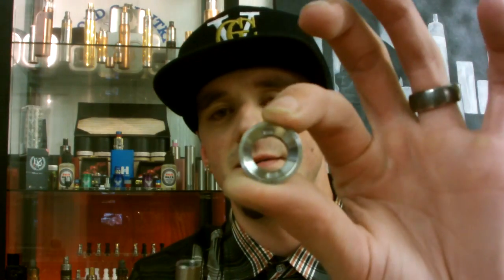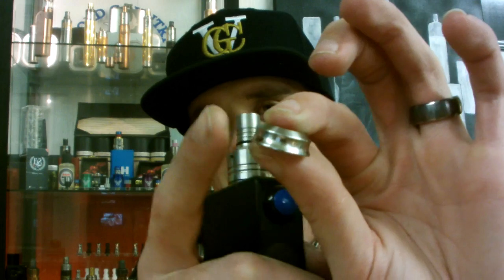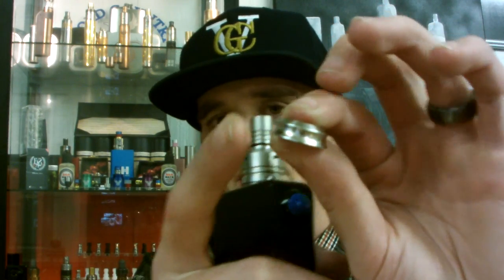It's got a lot of options. The top hat is removable from the RDA and they have different finishes: stainless, brass, copper, and matte black. So you can match it to whatever mod you're using, which is very handy — especially for copper and matte black mods that are really hard to match with RDAs.